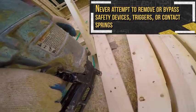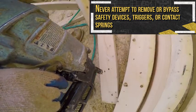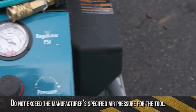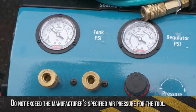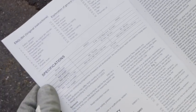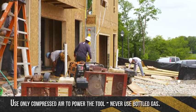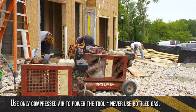Never attempt to remove or bypass safety devices, triggers, or contact springs in order to speed up the process of nailing. Operate the tool within the specified air pressure on the tool label for safety and longer tool life. Do not exceed the manufacturer's specified air pressure for the tool. Use only compressed air to power the tool. Never use bottled gas, which can cause the tool to explode.